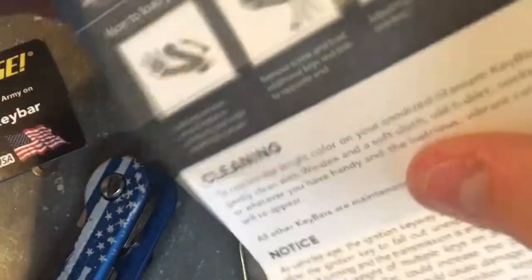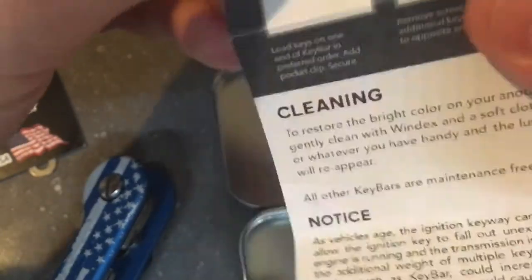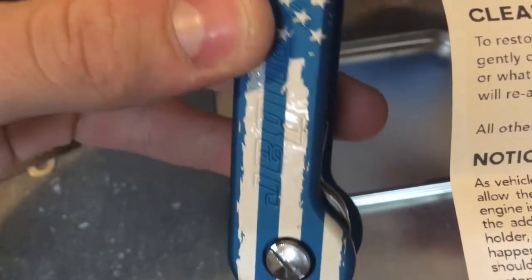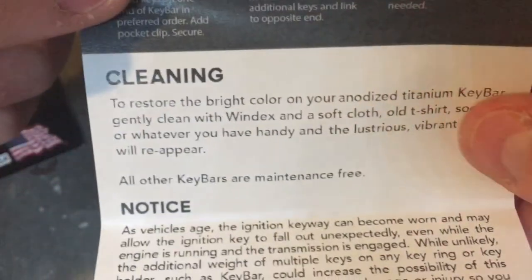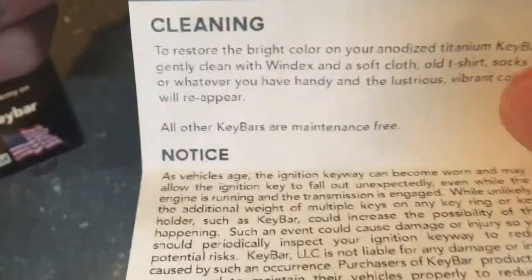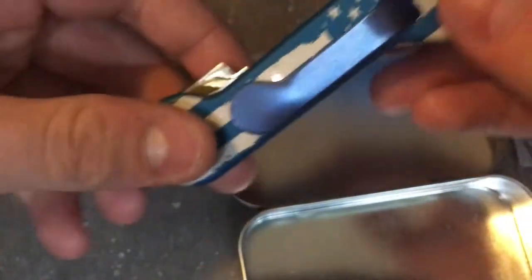You also get an instruction card for setup and cleaning. The key bar will get dirty over time — as you can see, there are scratches on mine. You can just use Windex to clean it, as it says right in the card, along with a cloth to wipe it down.